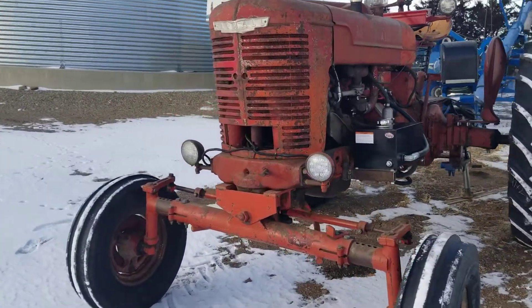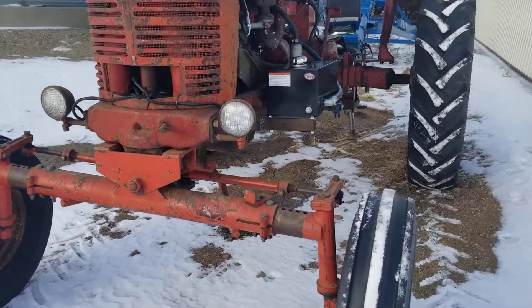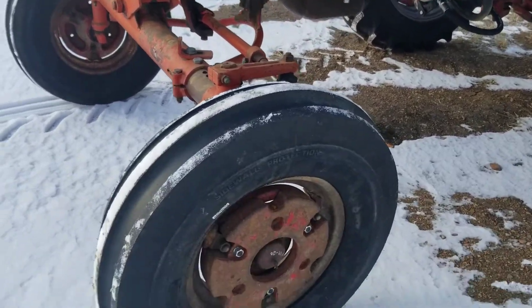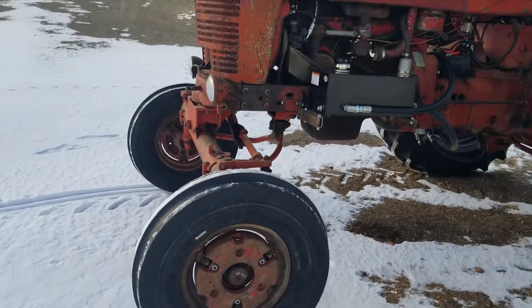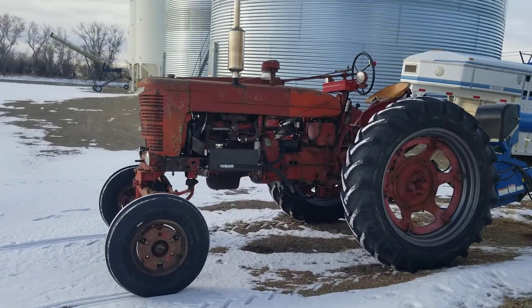We've got some extra lights up front. I've retrofitted LEDs into those, mounted up front similar to the W series but down low. I have extra wheel weights. These are 750-16 tires on the front and 13.6-38 on the back.